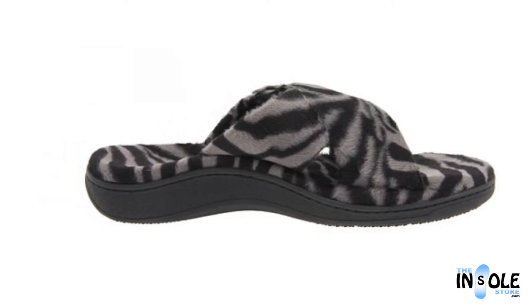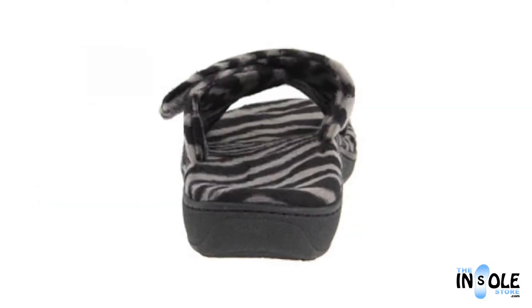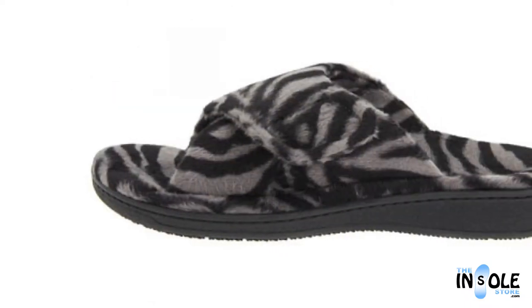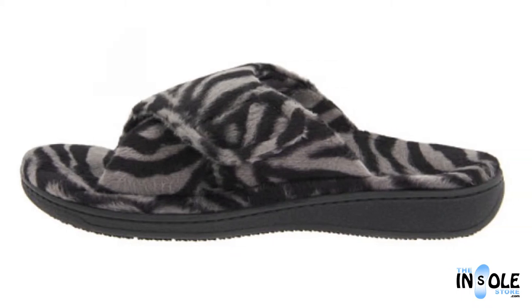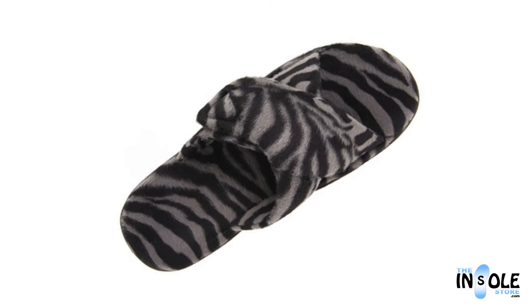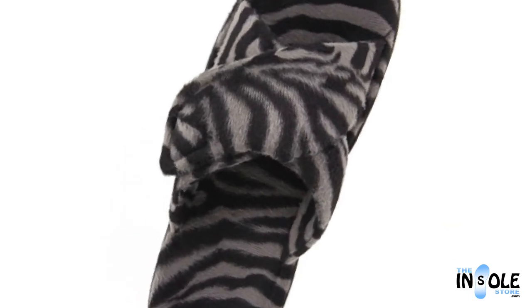Featuring a biomechanical design with a deep heel cup and built-in arch support, the RELAX combines its orthotic features in ultra plush style to create a comfortable and stylish design perfect for lounging around or while on the go. Order yours today at the insolestore.com.